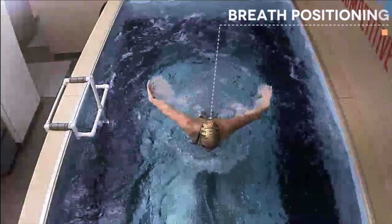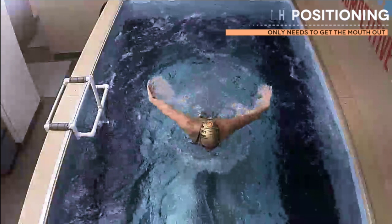One thing that is often forgotten by swimmers is that when you're breathing in butterfly, the sole goal is just to get the mouth out of the water. By bringing the head up higher than it needs to be, you actually create a ton more drag and it's going to slow you down immensely.